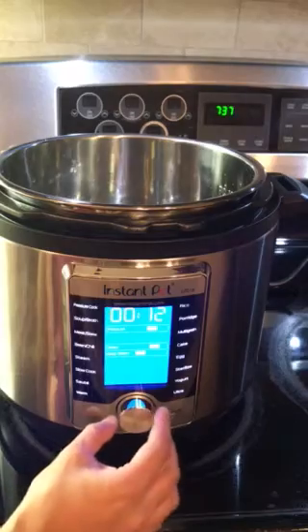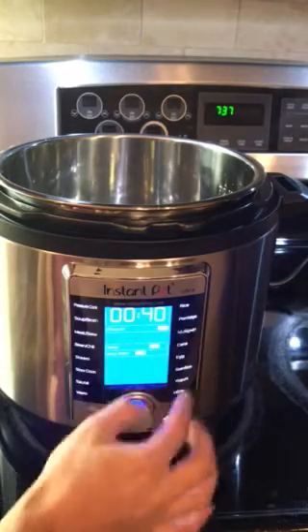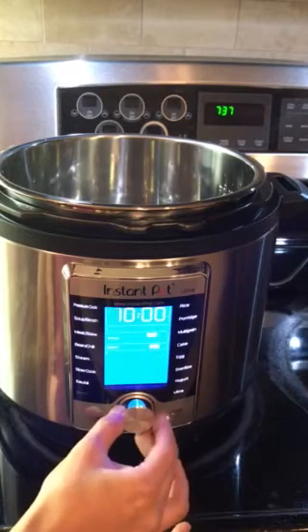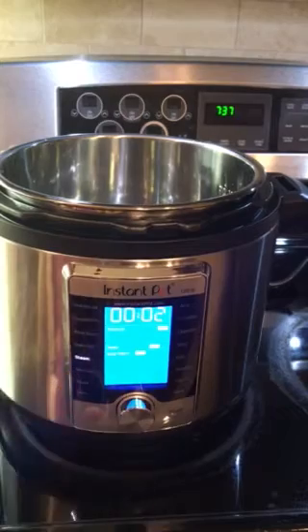Rotate the dial — as you rotate the dial, you can see it will scroll through the different features. As you get to the steam, click on the dial so it will select the steam mode.